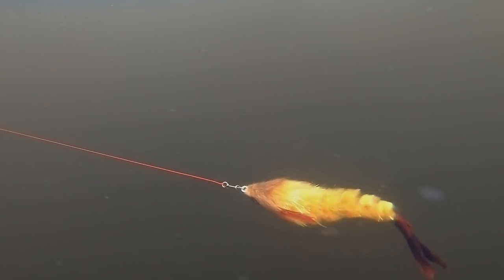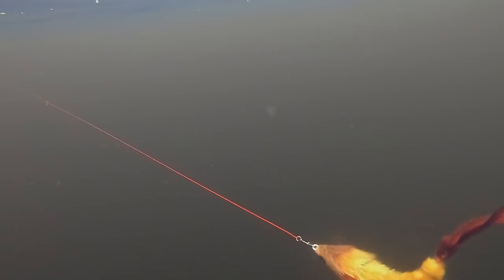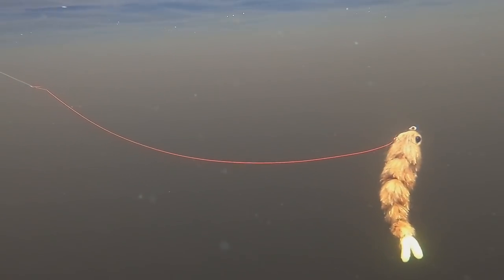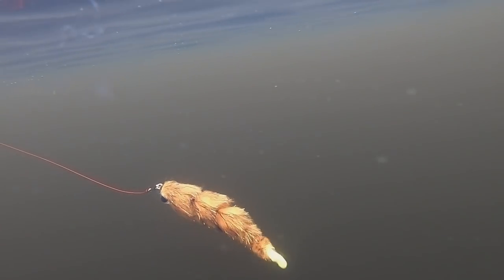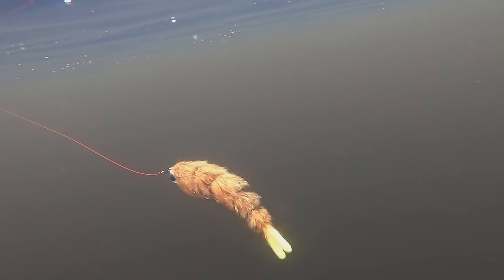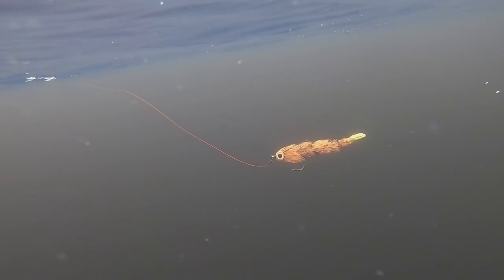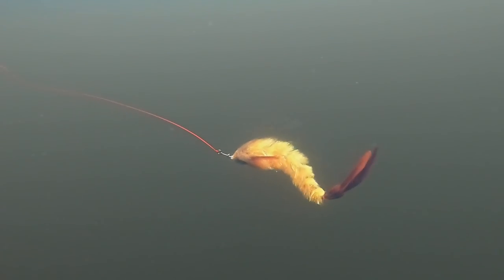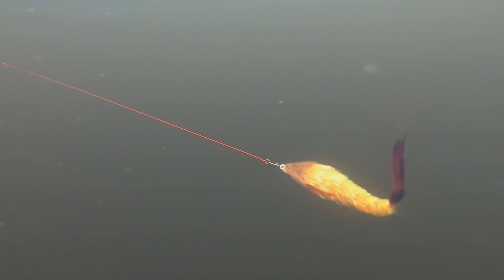Hey everyone and welcome to another video. This time we're going to look at an essential part of making your own game changers — how to make your pike brushes. The game changer is an awesome fly. If you haven't tried one, they're a bit time-consuming to make but they are absolutely brilliant. You can strip them, jerk them, weigh them at the front — there are many possibilities with them and they catch a lot of fish.